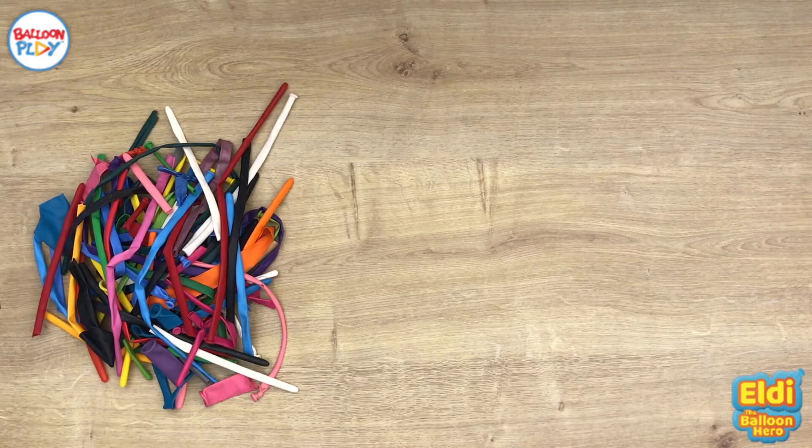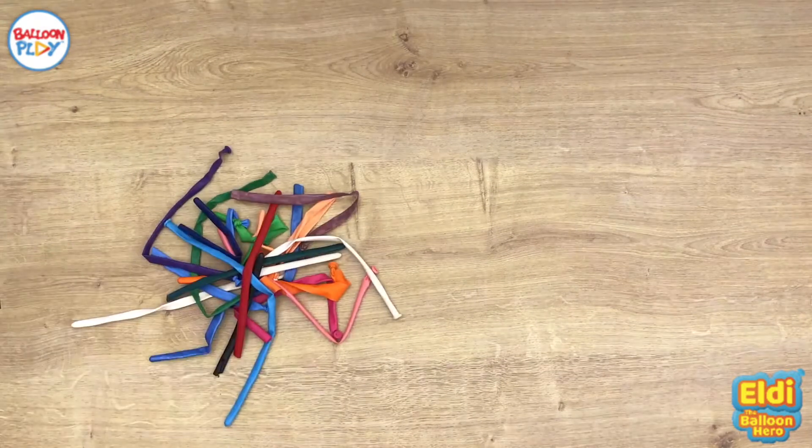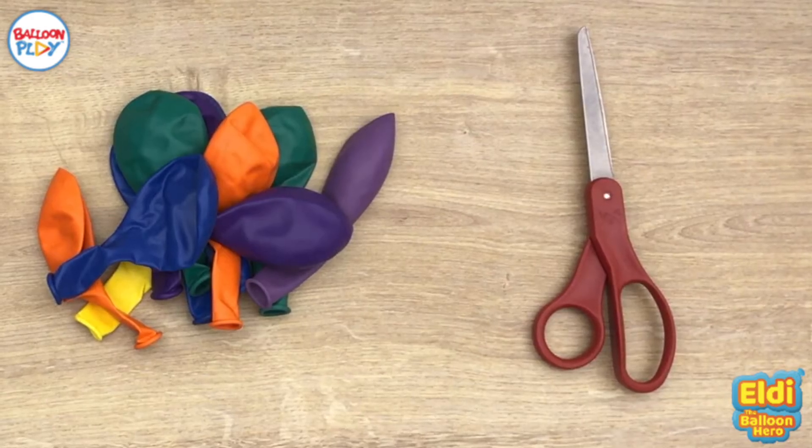Hi everyone, it's LD, the balloon comedian. Do you know how I made these juggling balls? I'll tell you. Many people ask me, LD, what do you do with all those balloon leftovers that you have after a balloon workshop or a balloon comedy show that you do? So I'll show you what I do with them.